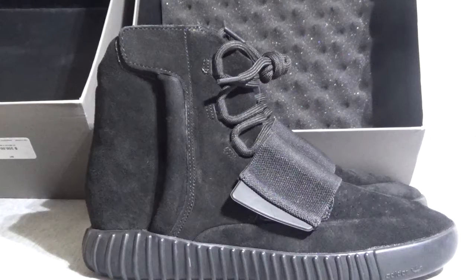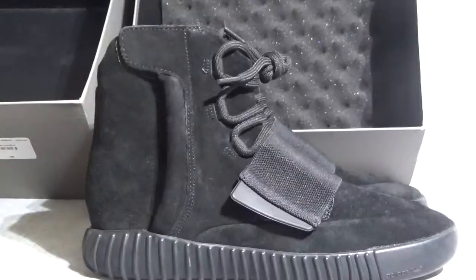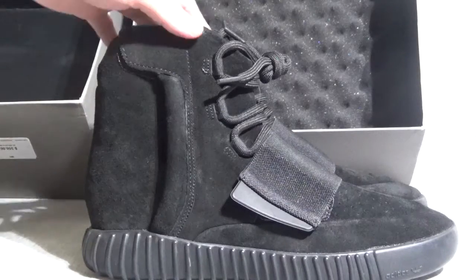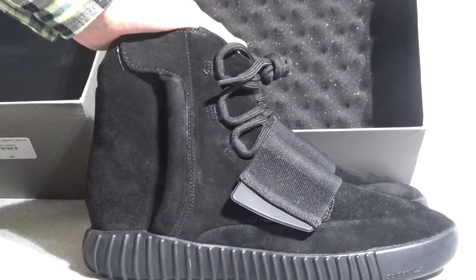What's up? Nice to meet you. This is Teddy from KicksHome.cn. Today I will show you this hot shoe. This is Authentic Adidas EC-Ci150 Booster Pre-Black. This shoe we now have in stock.